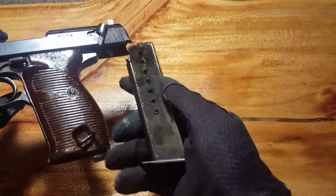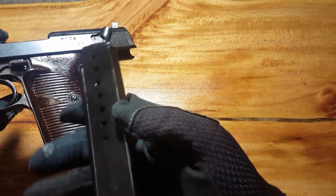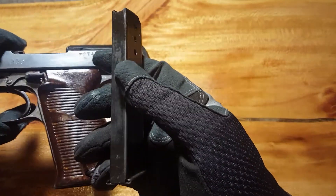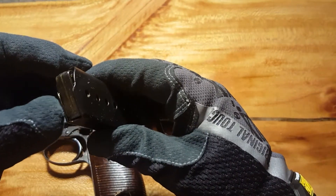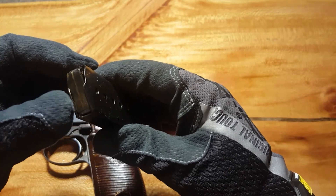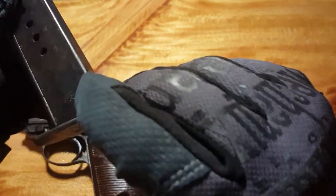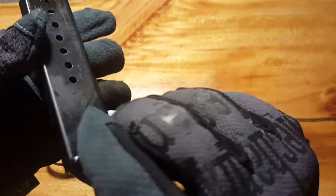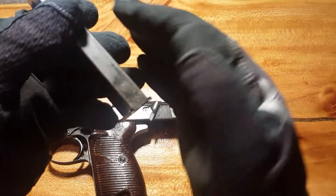This gun has a pretty neat magazine — very reminiscent to me of the 1911, just obviously skinnier because it runs the 9mm. It's even got the P38 insignia on it, which is kind of cool. And on the back, it's got that little Nazi emblem on the mag too, which is kind of hard to see.